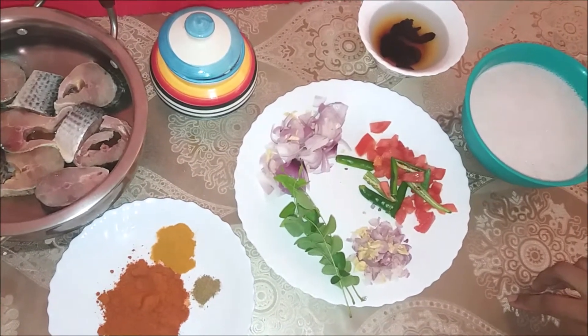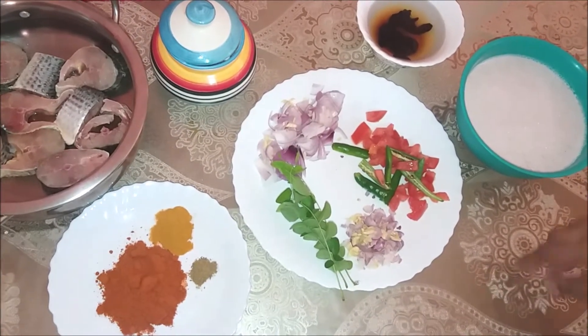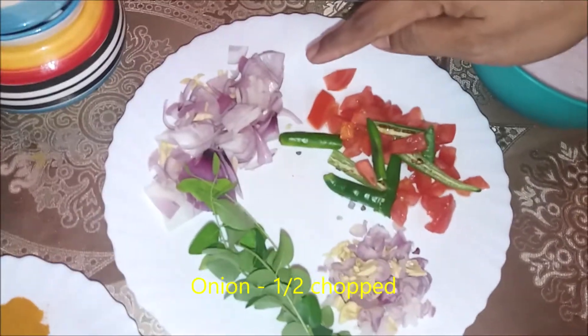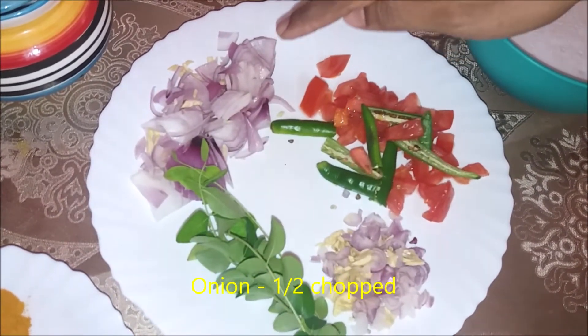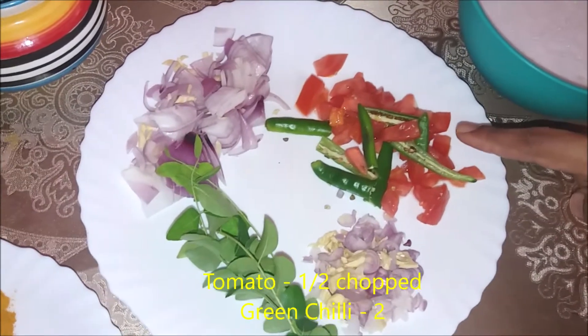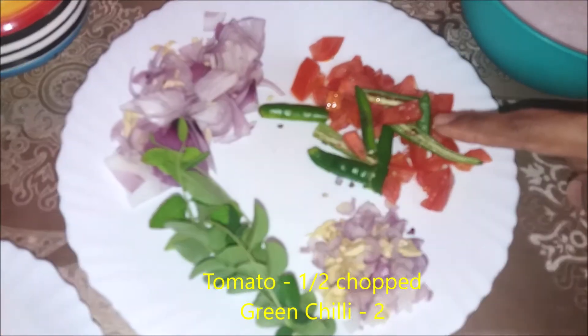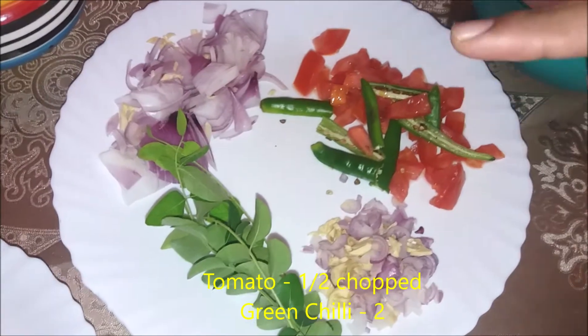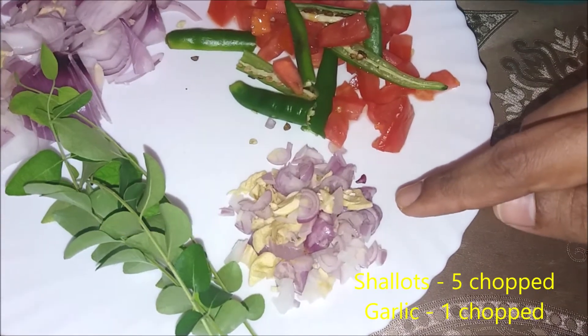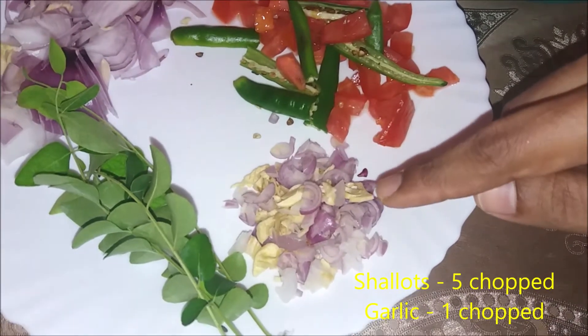We need a few ingredients. We need a curry. I am using a half curry and a half tomato. This is a little bit of a spice — you can use a Swedish curry. You can use a half tomato.